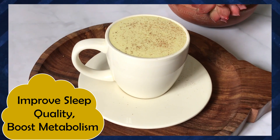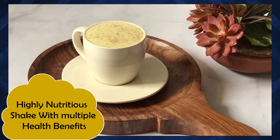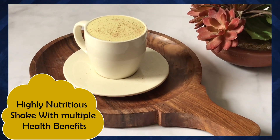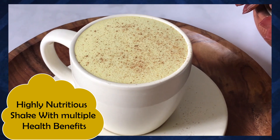It will improve your sleep quality, digestion, and metabolism. It's a powerhouse of nutrition with multiple health benefits. So let's start making this delicious and super healthy shake.